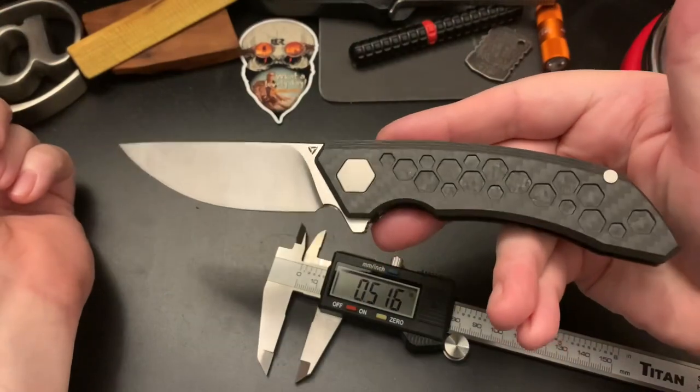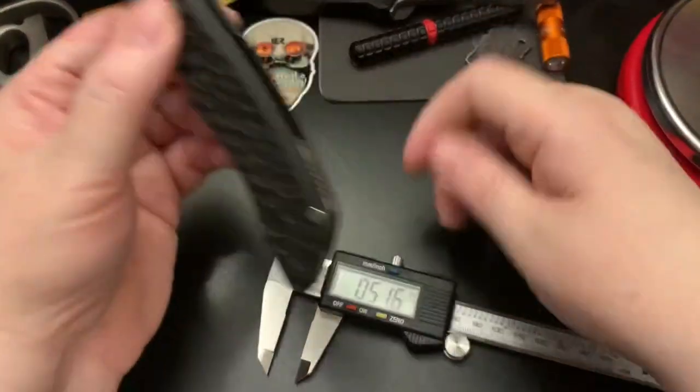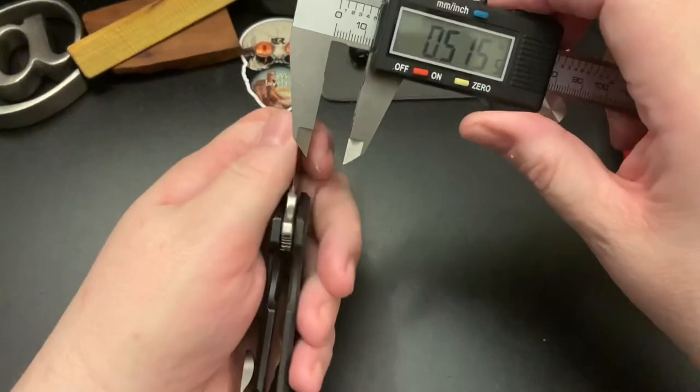I think it's a very handsome knife. Let's check this grind.